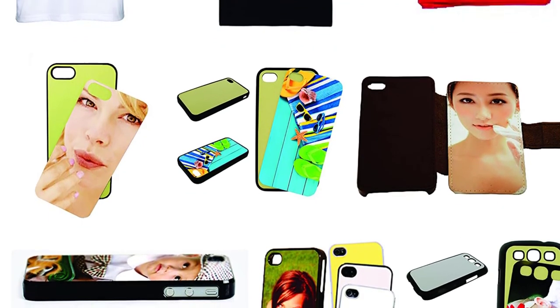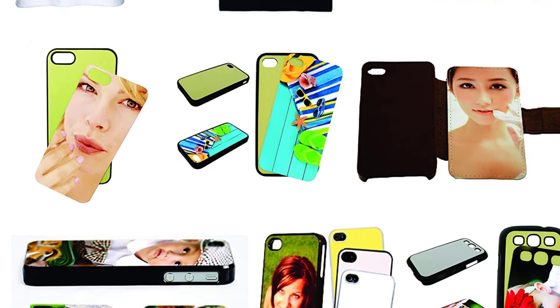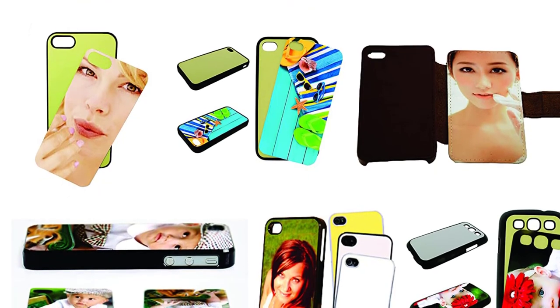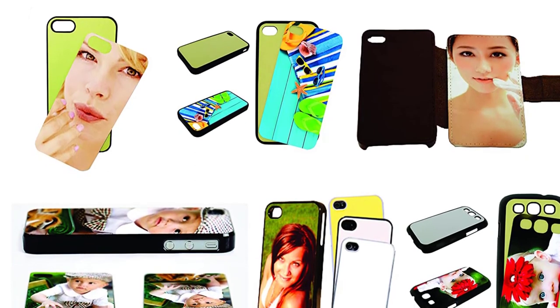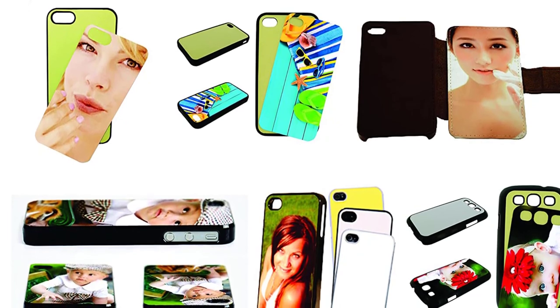Its Epson sublimation inks can handle a wide variety of materials, so you can choose the perfect combination for your designs and print on various surfaces such as glass, ceramic, plastic, leather, and more. It also comes with an inkjet cartridge for sublimation printing.